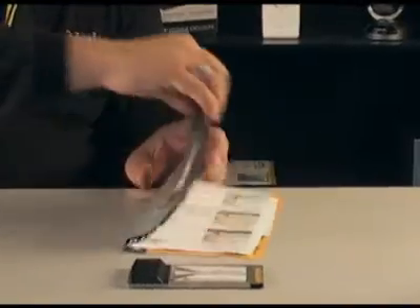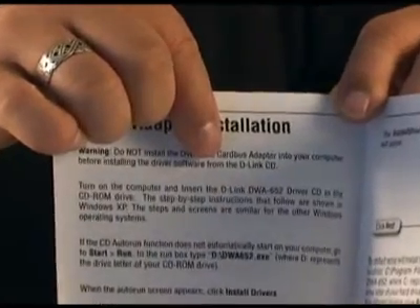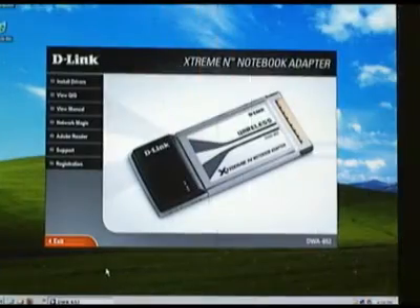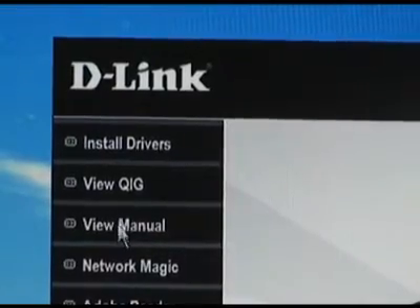If you look on page four, you'll see that it tells us we need to install the software before we install the hardware. So let's go ahead and do that. After you insert the CD, you're going to want to use the top button that says install drivers.